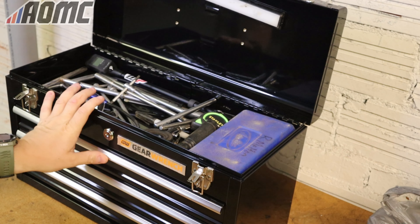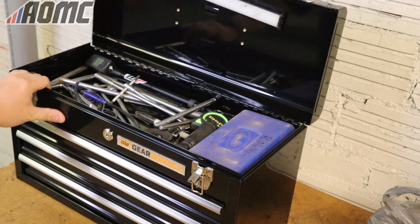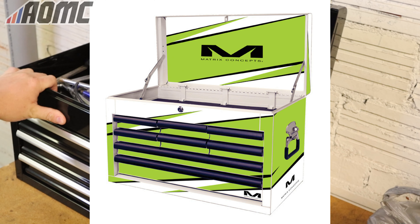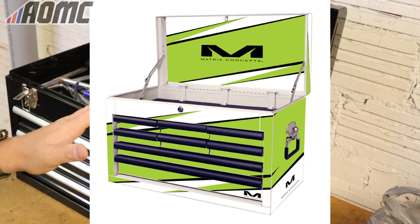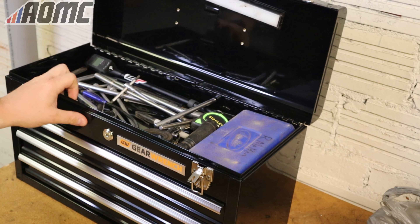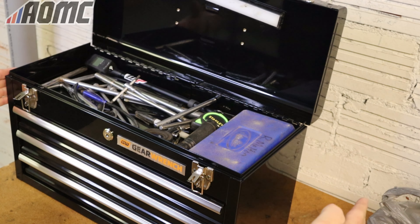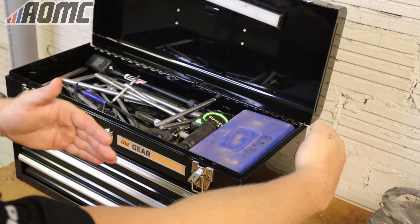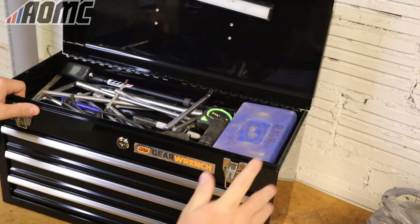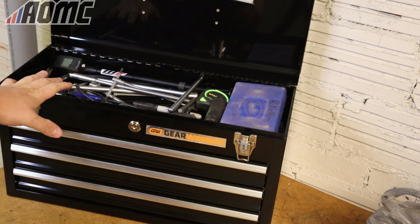So before this box, I had a Matrix Concepts box that I'd had for years, bought when they were on sale. It looked sweet — it had graphics on it, green and white — but the problem is the box itself was pretty much junk. It was super thin, and to make it worse, it was just too big. It was probably another six inches deeper, and it took two people to lug that thing up into the back of a truck.